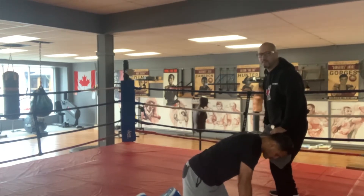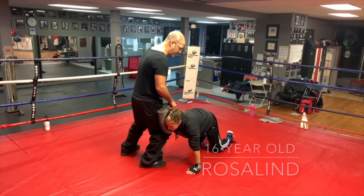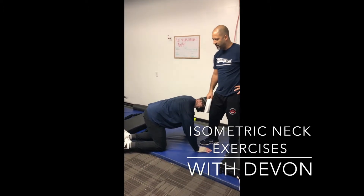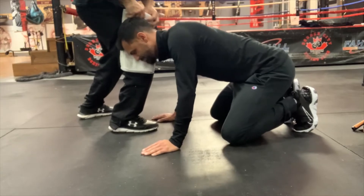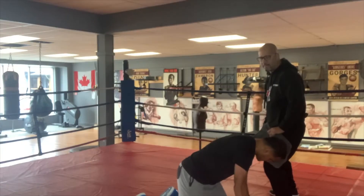I'm going to do this ten times — nice and relaxed, let him push into it. Two Mississippi, three Mississippi, four Mississippi... We're really going to get a strong neck in boxing to stop the shock of that bone in the brain. The neck is going to be able to absorb the shot — he's able to absorb that shot.